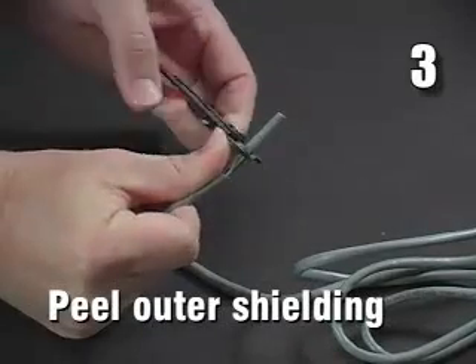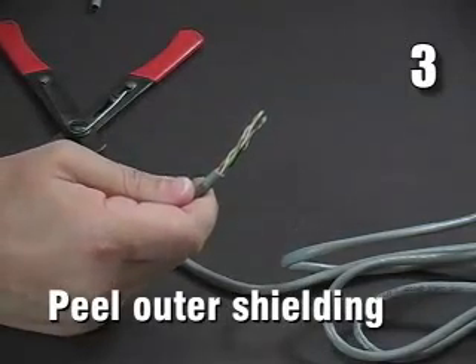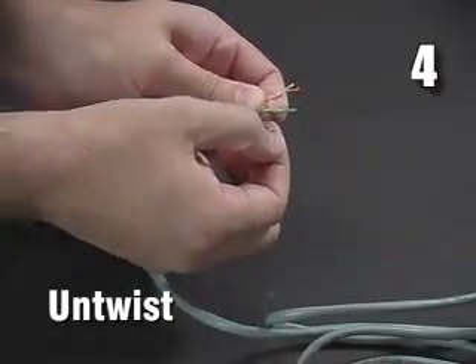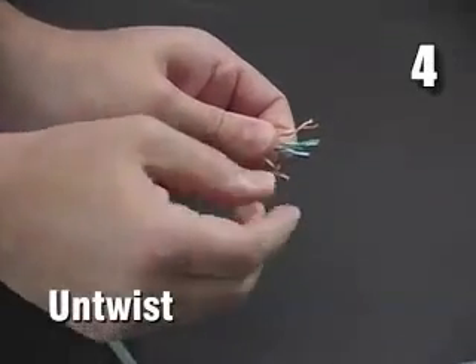Step 3: Strip ½ inch to ¾ inch of the outer shielding on the cable end. Step 4: Untwist the twisted pair wires just enough to line them up properly and no more. Once untwisted, do not re-twist the wires yourself.